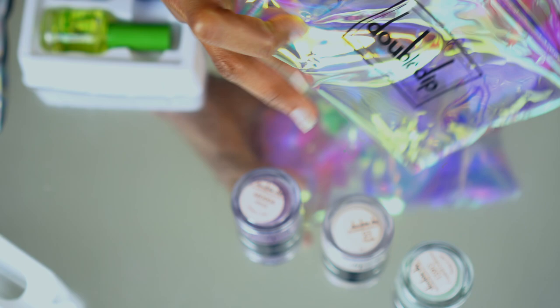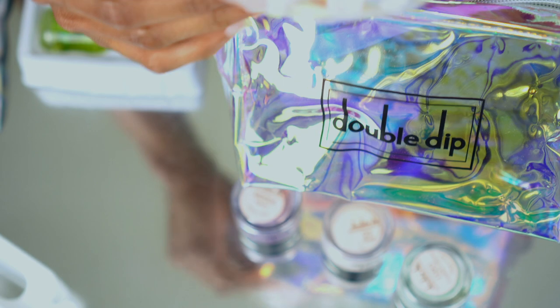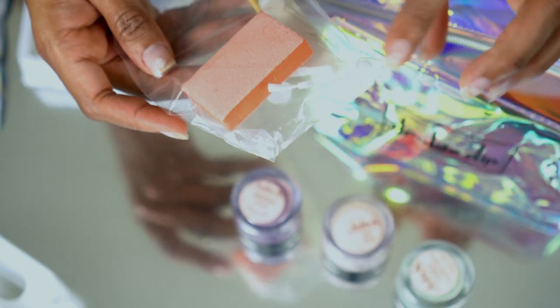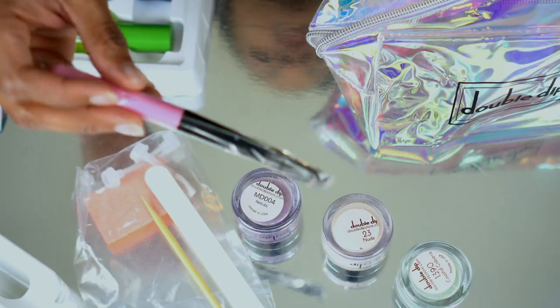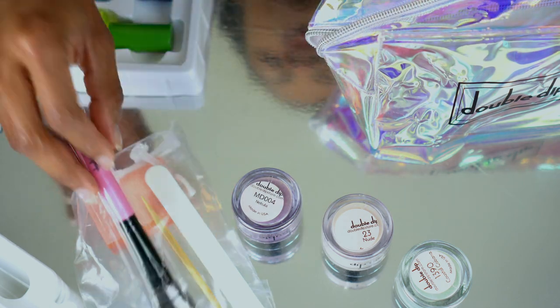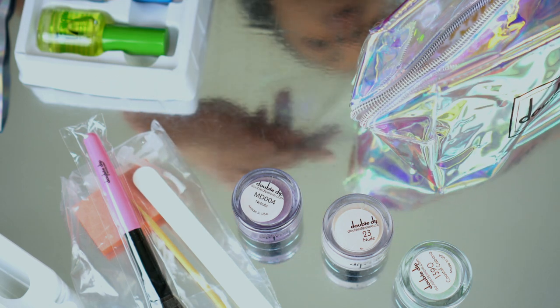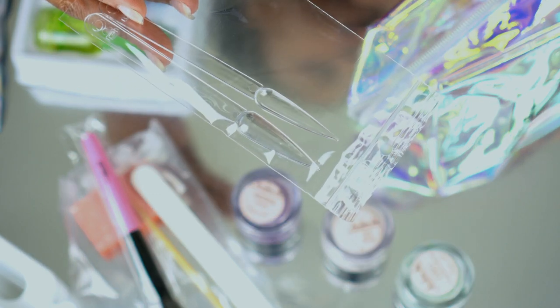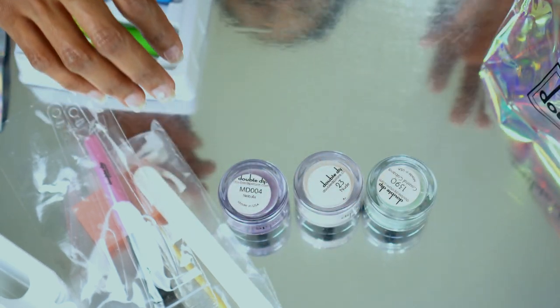I was worried I was going to have to go buy a buffer and nail file and all of that stuff. But the kit comes with a buffer, extra brushes, a wooden cuticle pusher, a file, and even a powder brush to brush off the excess powder. You also get something to help shape your nails — lots of goodies in this bag.